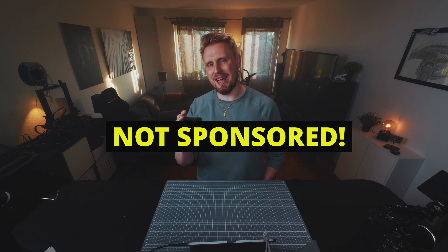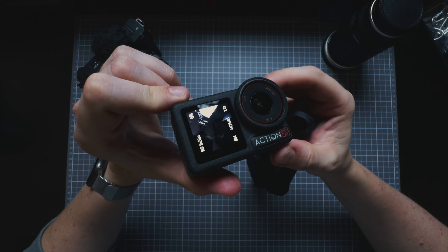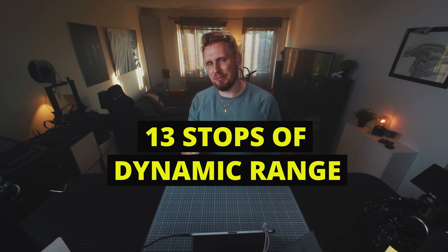DJI released the latest action camera last week — the DJI Action 5 Pro, and I'm holding it here in my hand. One thing that caught my attention in their announcement was that they claimed this little device has 13 stops of dynamic range, and that's quite a lot for an action camera. So I've been using it a couple of days and let's see if their claim is true.